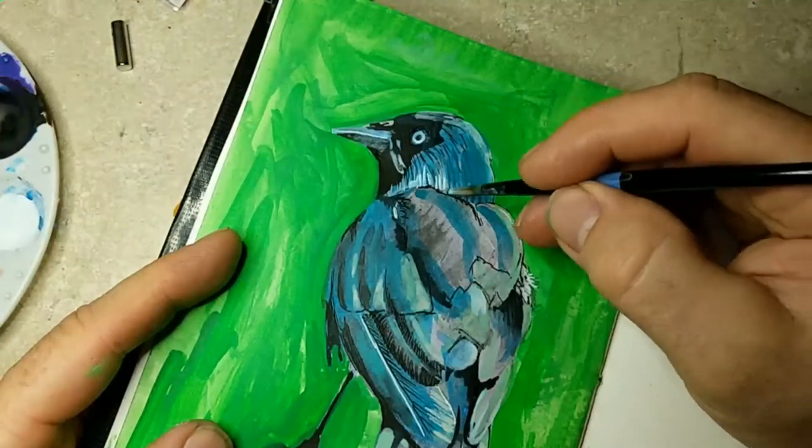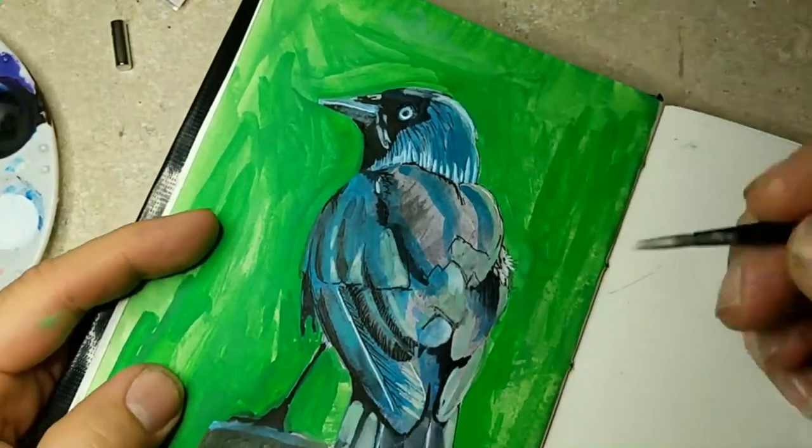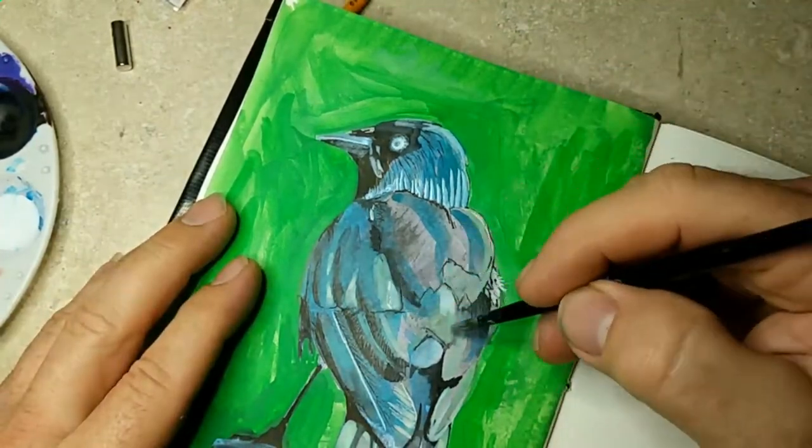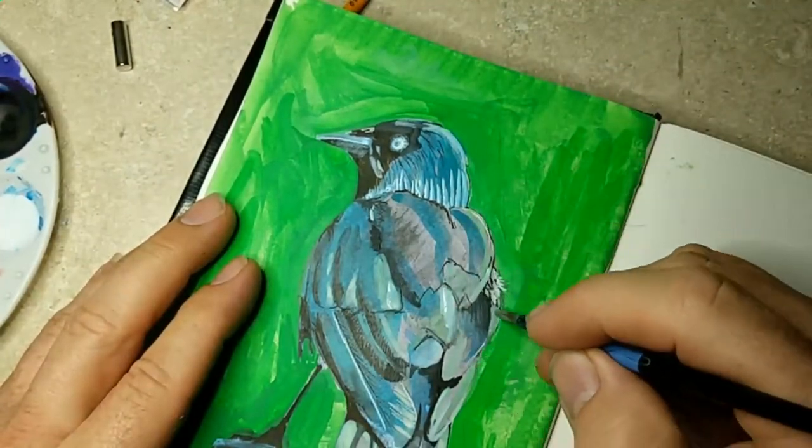Be watching for more videos like this. This is a white FW ink — I'm getting a little bit more aggressive with the highlights here.